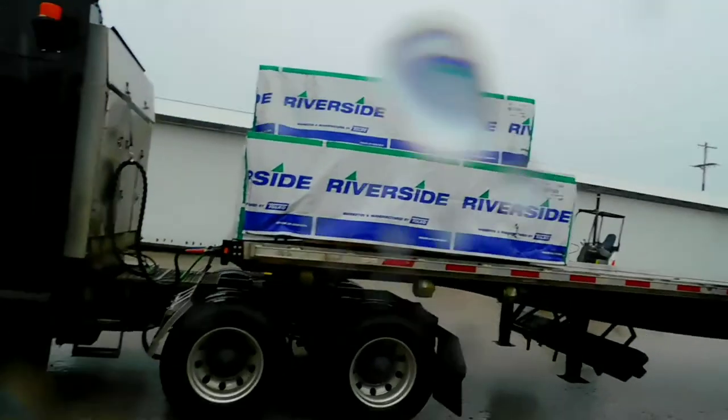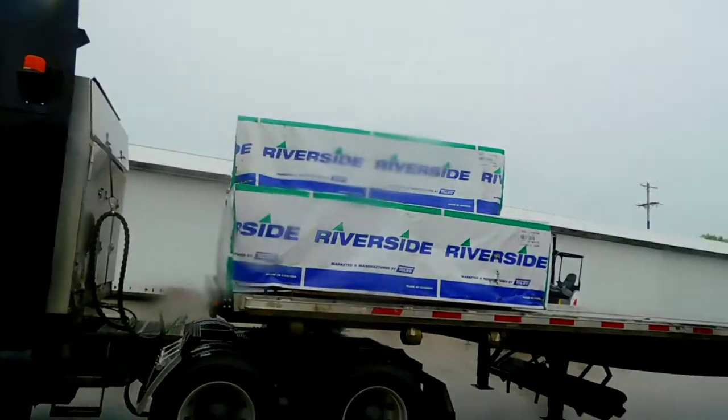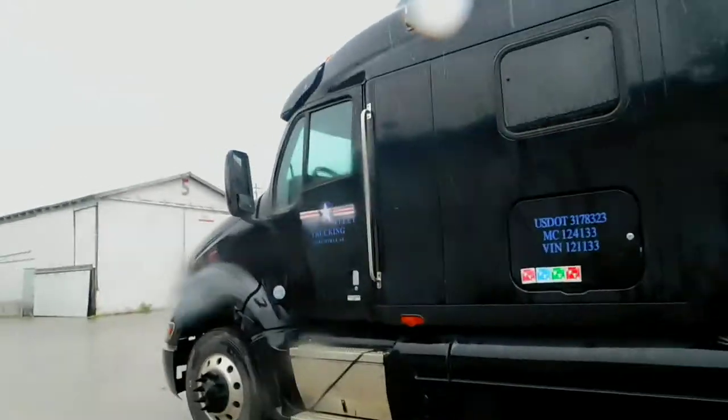We made it to Arkansas. It's raining — I couldn't show you where I dropped off the first load. Right now I've got here with the second load. It just started raining. It took about four and a half hours to get to the second drop.